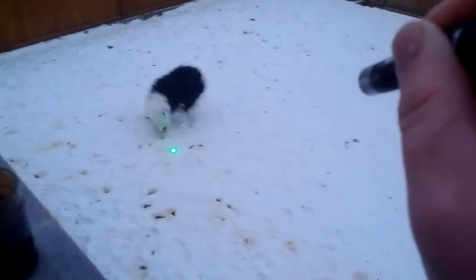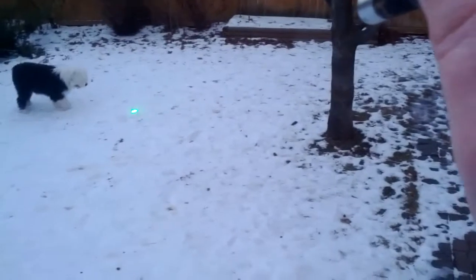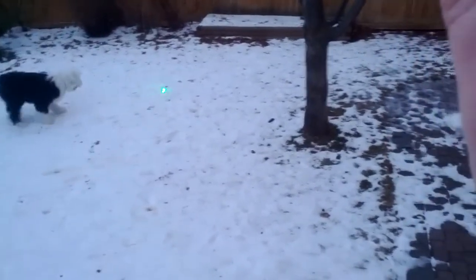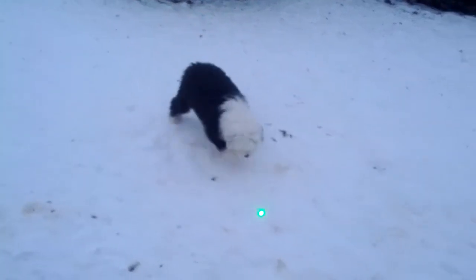This is what we call laser-guided dog. Sorry about the focus.